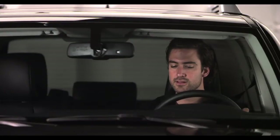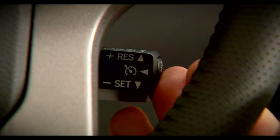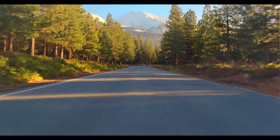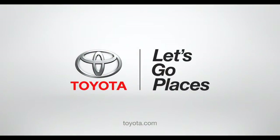If you want to cancel Cruise Control, pull the stalk towards you, or tap on the brakes, or turn the system off with the on-off button. Happy cruising. Toyota, let's go places.